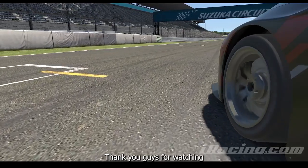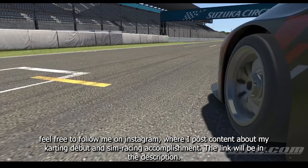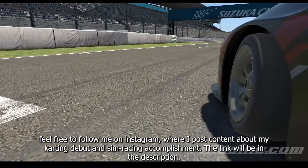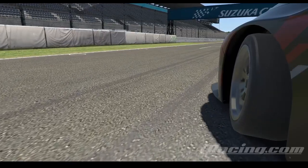Thank you guys for watching. Feel free to follow me on Instagram where I post content about my karting debut and sim racing accomplishments. The link will be in the description. See you next time!